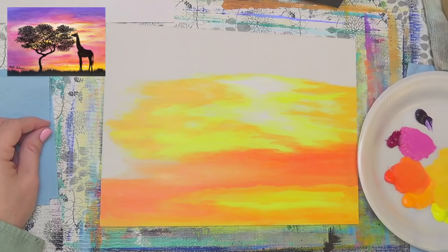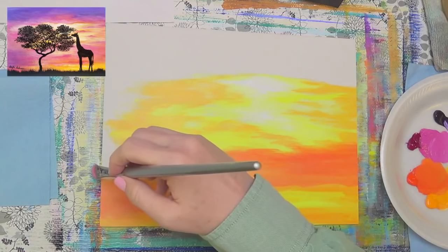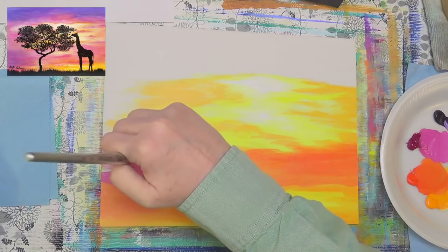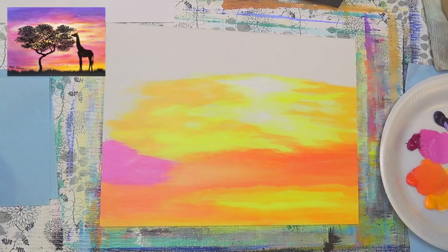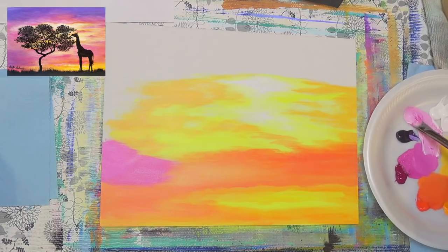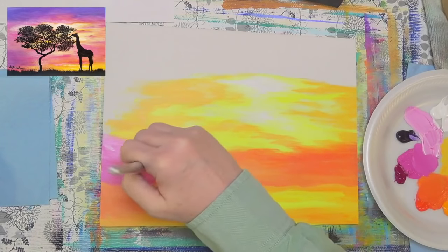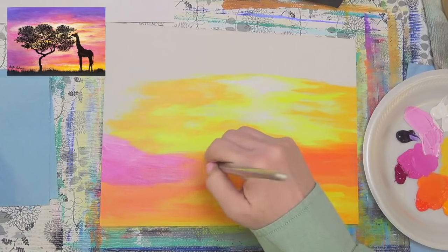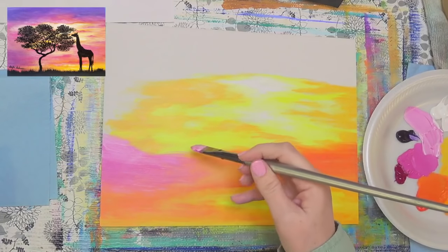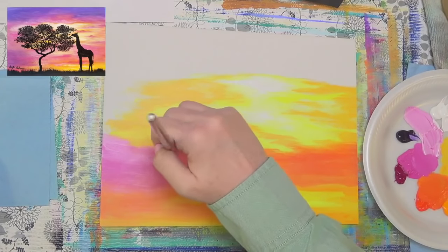I'm going to clean out my brush because I'm getting into my pinks now and purples. You don't want to mix your purple with your yellow because they're opposite on the color wheel — it makes a good contrast, but they will turn into a muddy color if you mix them together. So be sure that you clean out your brush really well before you grab your purples. This one is quinacridone magenta with some white now.